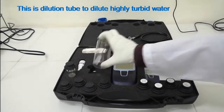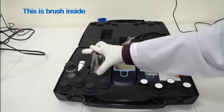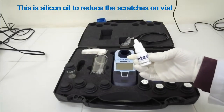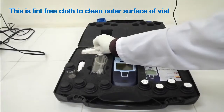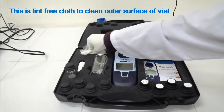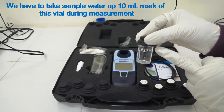This is the dilution tube to dilute highly turbid water. This is a brush inside. This is the silicone well to reduce scratches on the vial. This is the lint-free cloth to clean the outer surface of the vial. We have to take sample water up to the 10 ml mark of this vial during measurement.